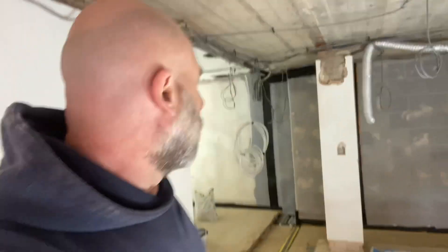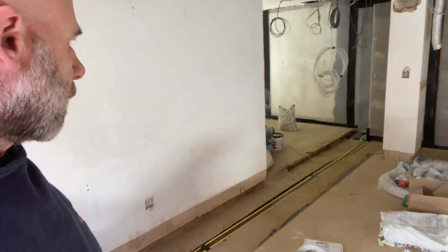Happy bank holiday from the last few days. This is that job where we've done waterproofing. We're at a stage now where we've cut channels out and put in the perimeter drainage channel. I just thought I'd show you so you can see exactly what we've done.